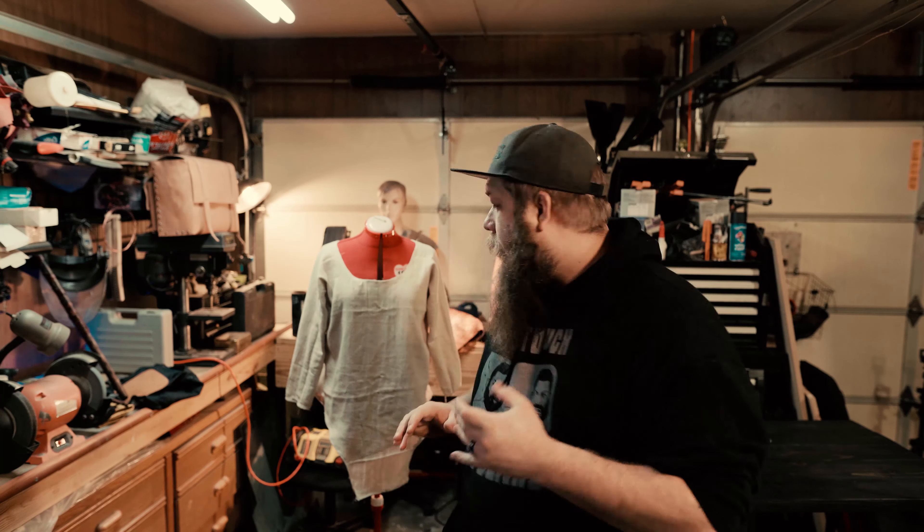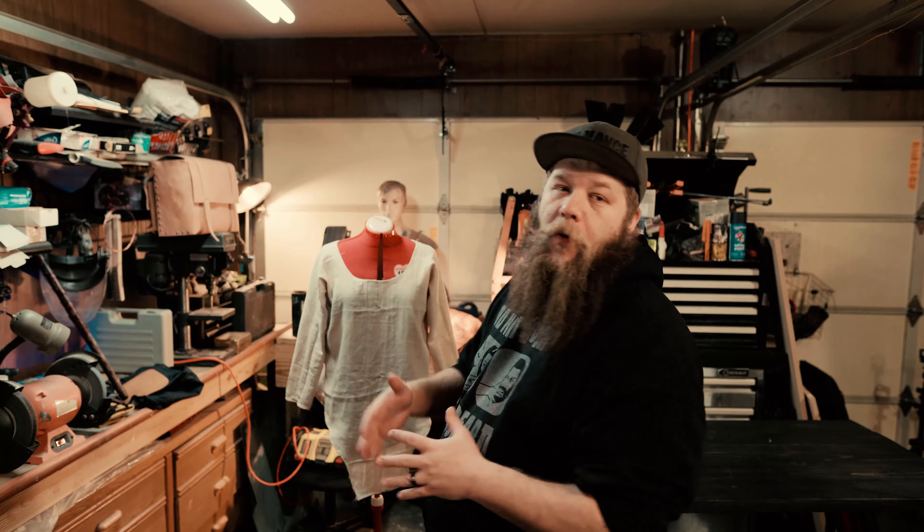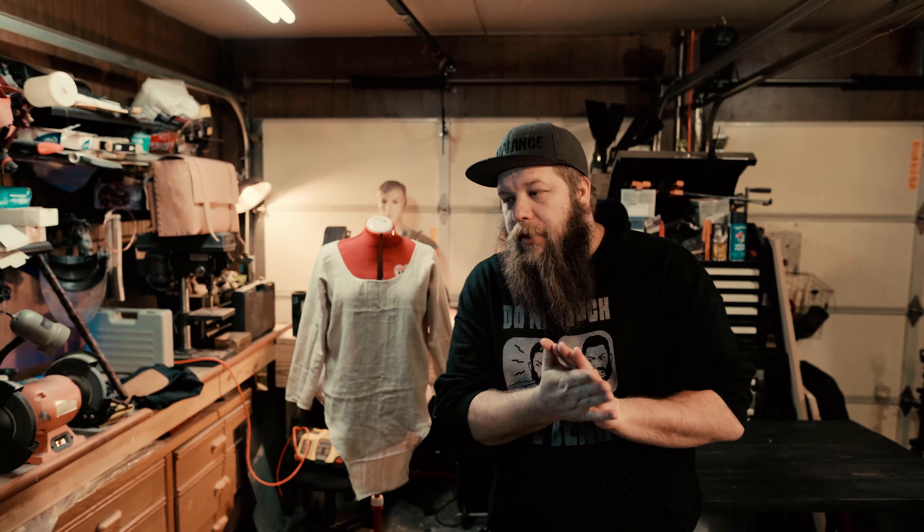Alright guys, there you have it — our Viking-inspired tunic for under our leather vest is complete. There's a lot of fraying still going on, but I think that's okay because it kind of adds to that vintage, worn-out, ancient look that I want. I love the lines on it. Let me know in the comments below what you guys think and what you want to see next for this costume. Thanks for watching — if you liked this content, hit the thumbs up button. If you're new here, slap the subscribe button and maybe the notification bell. Share me with your friends if you know people into costumes, crafting, leather work, sewing, or blacksmithing. Find me on all the other social media stuff, and I'll see you in the next video. Peace.